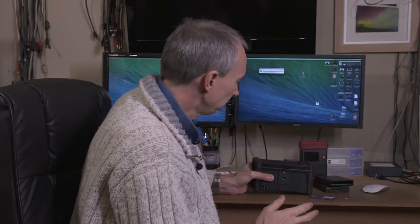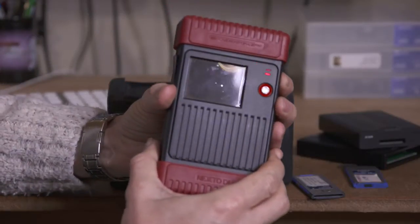Hi, my name is Alistair Chapman and in this video I want to introduce you to this — the NextoDI NSB25 backup and storage unit. I've been using NextoDI products for a long time and I was actually on the beta testing team for this particular unit, and they've asked me to produce this video about it. One other product I've been using before this was the NVS2825.